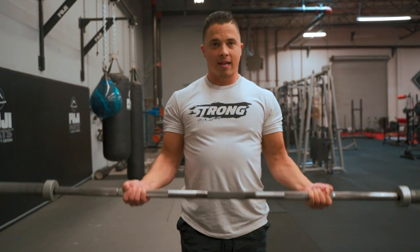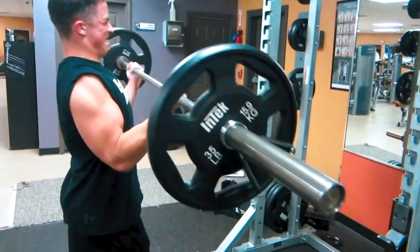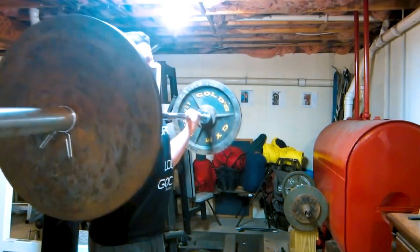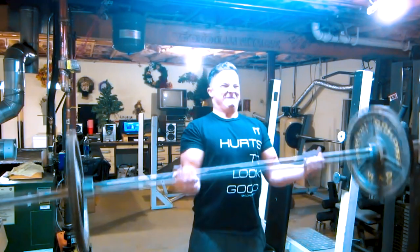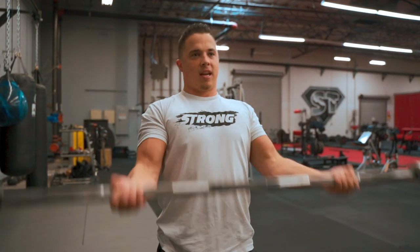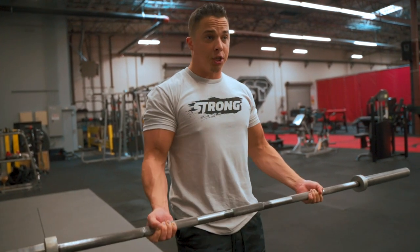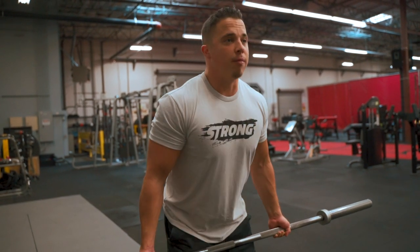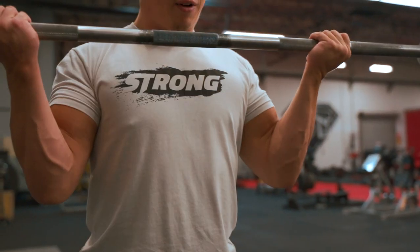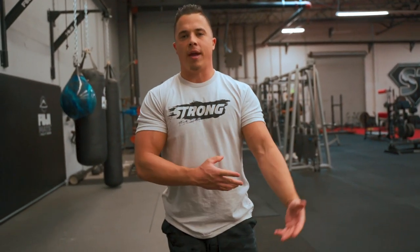With this movement I'll typically start light — maybe tens on either side, 65 pounds for 12 reps, nice and clean — then jump up to 25s on the bar, and sometimes up to 45 pounds for a heavy set of six. On that heavy set of six I'll use a little bit of body English. The trick is: even if your body is moving a little to help you, make sure you squeeze at the very top and control it on the way down. Get a little momentum in, but squeeze and control on the way back down. Three sets, starting with 12 reps, pyramiding up to as low as six.